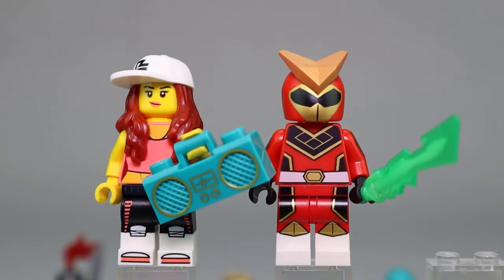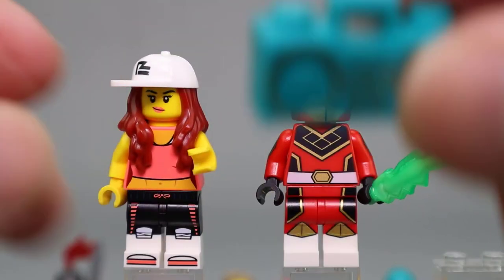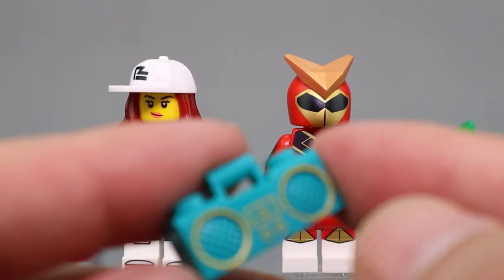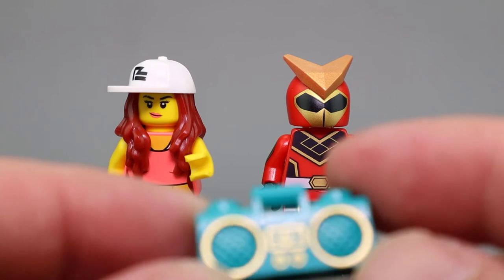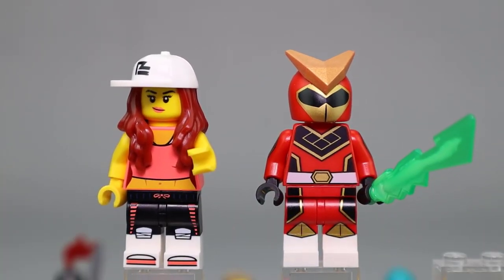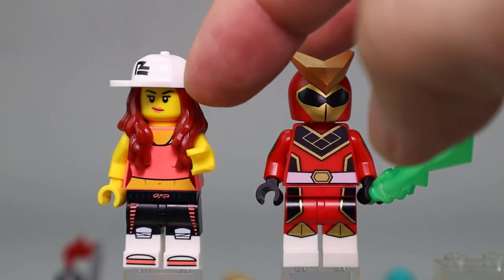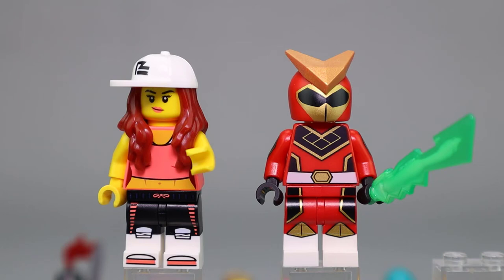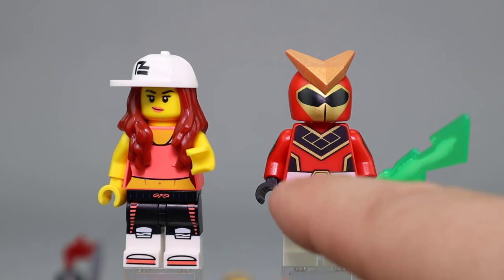Next up we have Breakdancer and Super Warrior. Let's take a look at this boombox piece, done in a nice azure blue or teal color with some gold accents — similar to boomboxes seen in the LEGO Ninjago collectible minifigure series. The Breakdancer has a great dual molded white cap and hair piece. She's wearing a shirt with a bare midriff and very nice dual molded legs in black and white with little accents on her toes representing sneakers. The Super Warrior's printing is quite seamless, going all the way down to mid-leg, and the connection looks really seamless and nicely done.